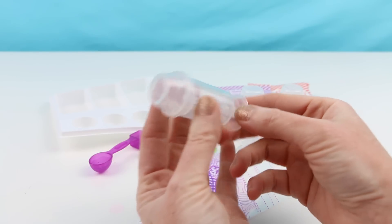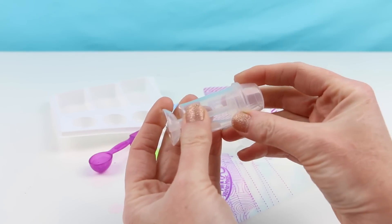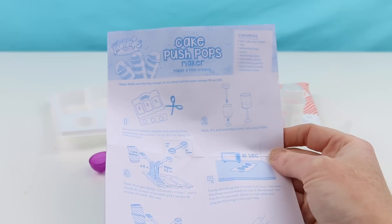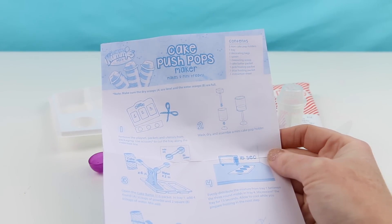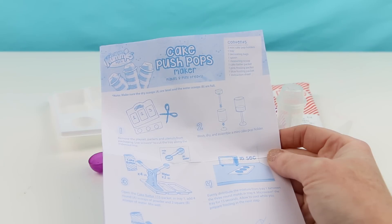Each one comes with a little lid on top so it's easy to store — look at that, a little push pop thing there, and it just pops right on off. Super cute. Lastly, we're also given instructions and these are super easy to follow like all the other Yummy Nummies kits. Alright guys, let's get started and make some adorable cake push pops.